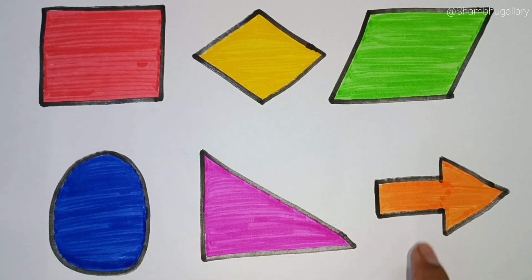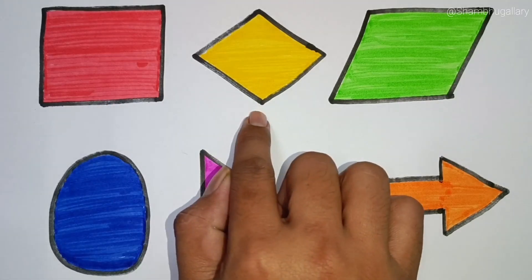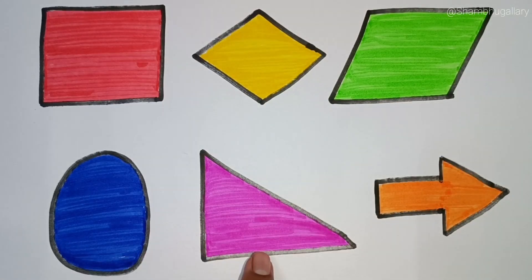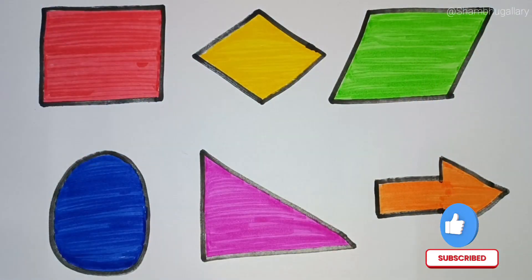Arrow. Square, rhombus. Parallelogram, ellipse, right triangle, arrow. Thank you friends. Please like and subscribe. Bye.